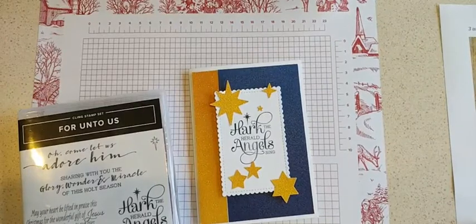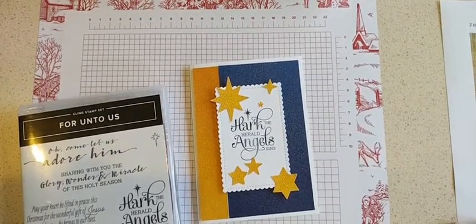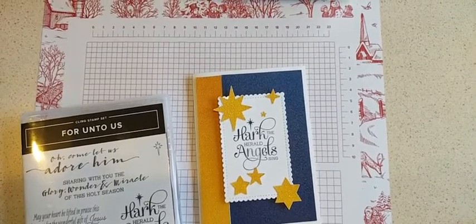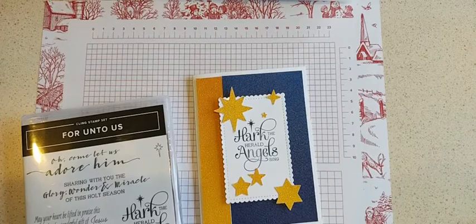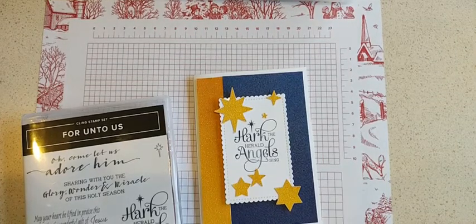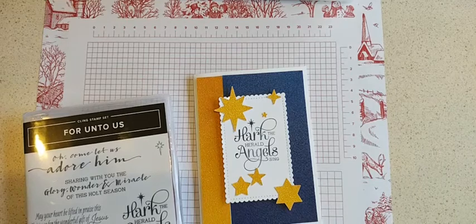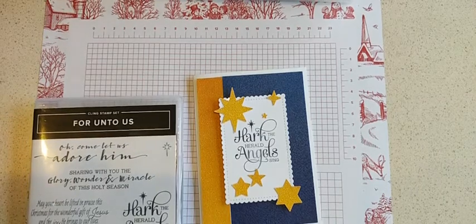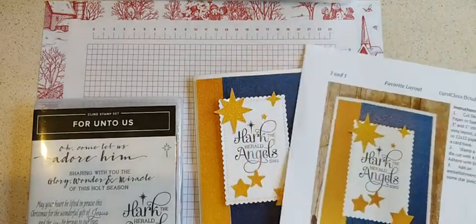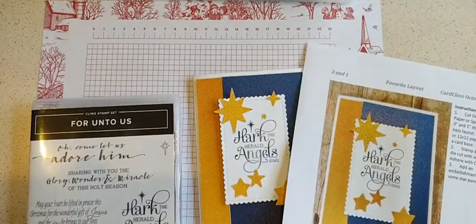Hi everybody, it is Kim Wilson here with our October card class. We've moved to a new time — we're going to be the day before the in-person class for these online videos in our group. Today I'm going to start with the favorite layout cards, so this one is going to be really quick and easy.